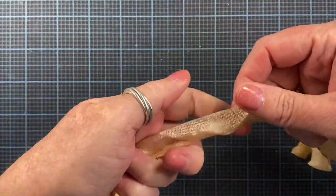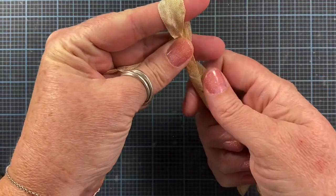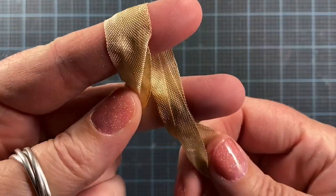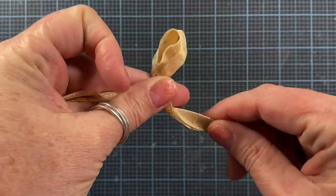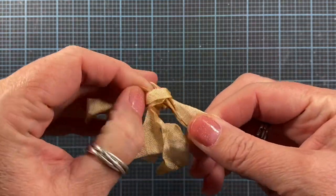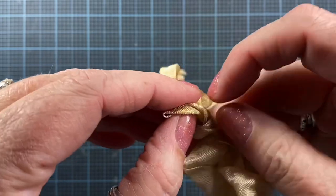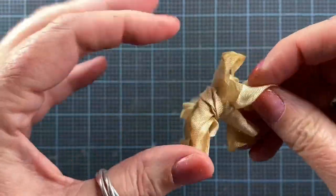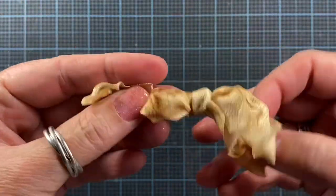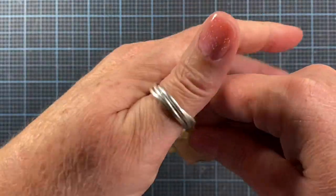I even up the ends on one side, hold it in my hand like this, stretch it over my finger, then pinch the two pieces together, wrap it around, poke it through, and pull. Then I do lots of fiddling to make sure it gets adjusted just right, and if I don't like it I can undo it easily and do it again.